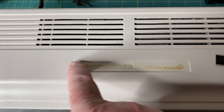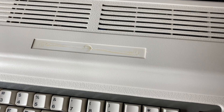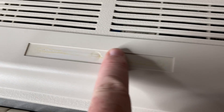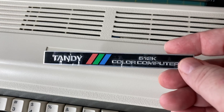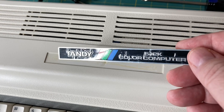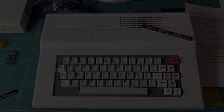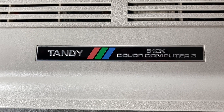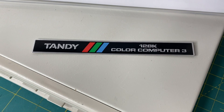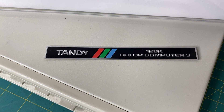Now I've got to get this glue off and then install the new badge. Two hours later — it took a lot longer to get the old glue off than it did to remove the actual badge, but now it's nice and smooth so when I install this new badge it's going to look perfect. Just gotta peel off the 3M tape on the back and the little plastic cover, and then we can fire it up. The badge is now installed — look at how professional that looks: Tandy 512k Color Computer 3.